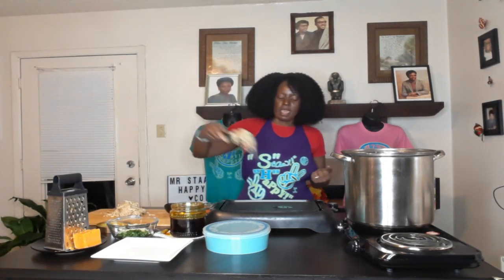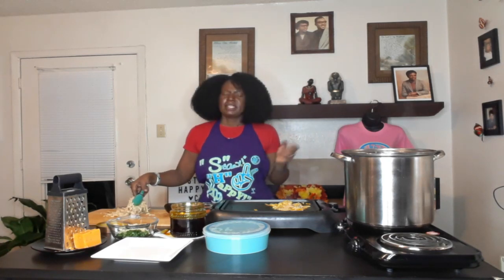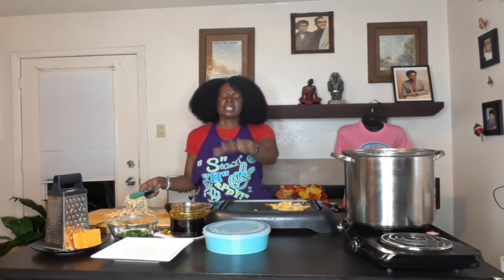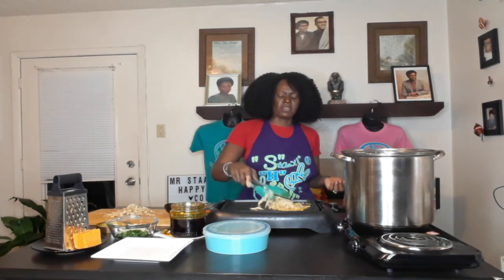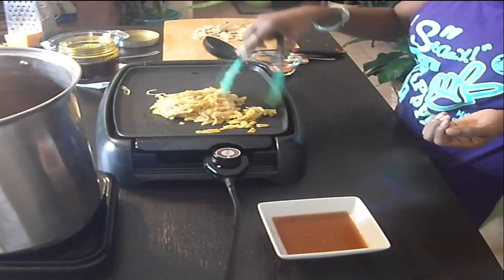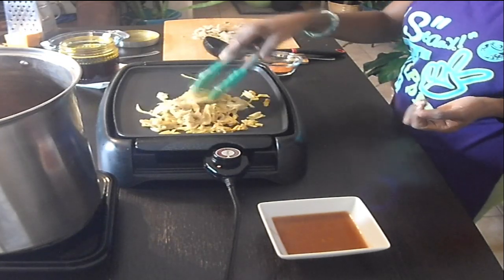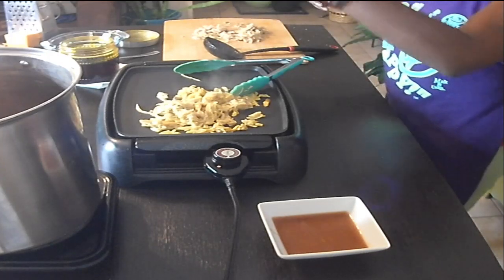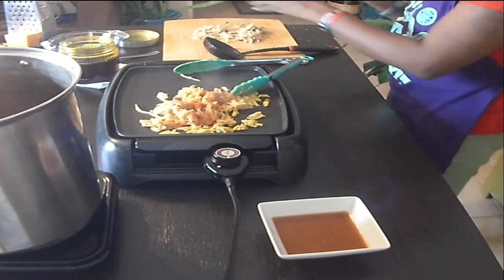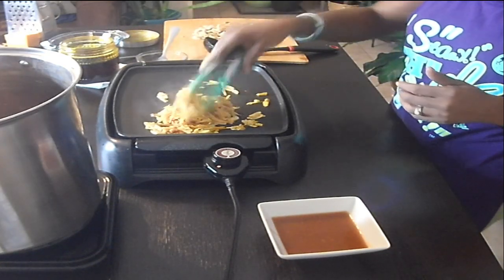I'm adding the mushrooms to the griddle — I didn't shred it all because I'm going to shred the rest tomorrow before I take it to work so it can be fresh. I'll make more tortillas for them tomorrow too so they won't be cold and hard. Just want to cook enough for me tonight — happy to have a couple tacos. I'm going to add a little alkaline all-purpose seasoning here to give a little more flavor, since mushrooms don't take on that much flavor from the liquid.